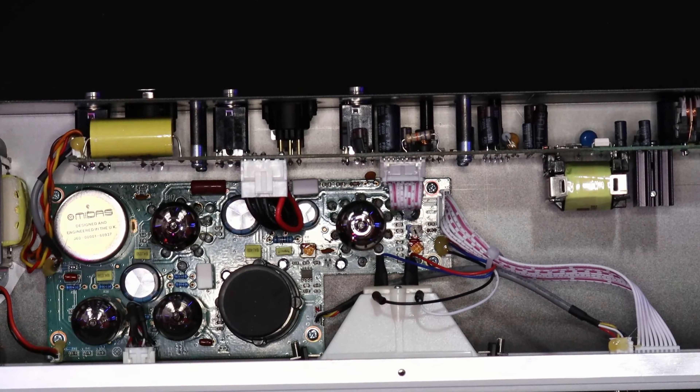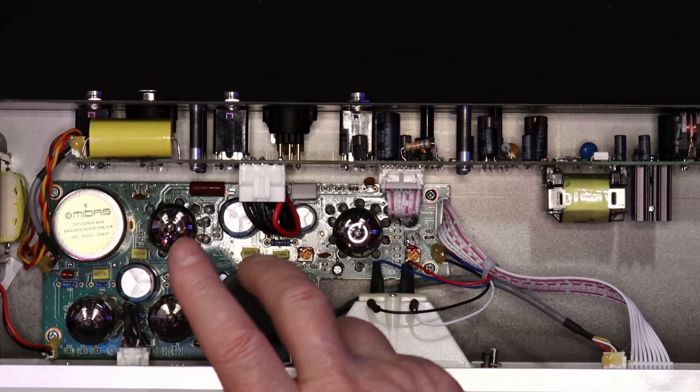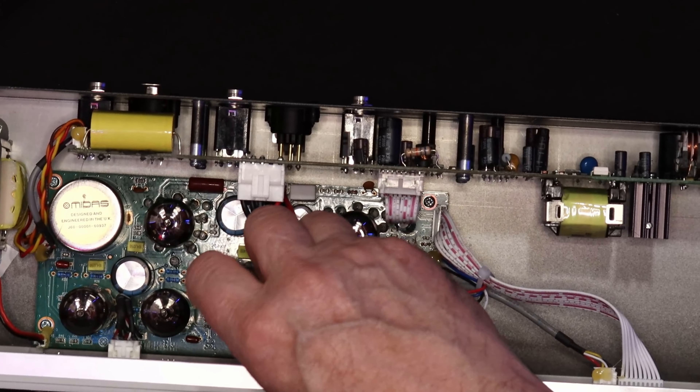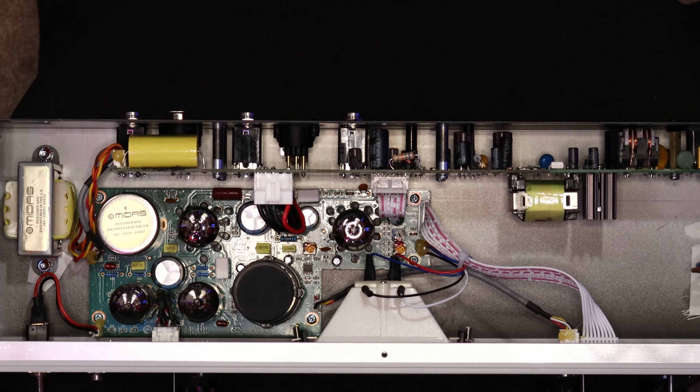We'll flip it back over now so you can see the gubbins inside. This is the only part we're not replacing today — this is the opto element. If you look online at the upgrades, Black Lion Audio make a direct replacement for it — modelled as the TB4L, I think it is. Something like that, £120 here in the UK. You guys in the States can probably get it a little bit cheaper as it's an American company.